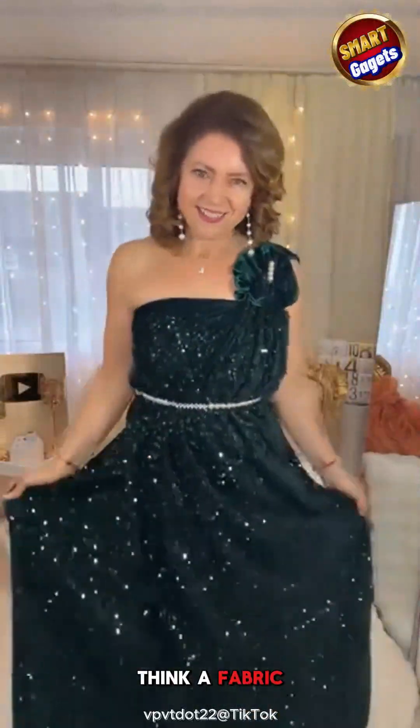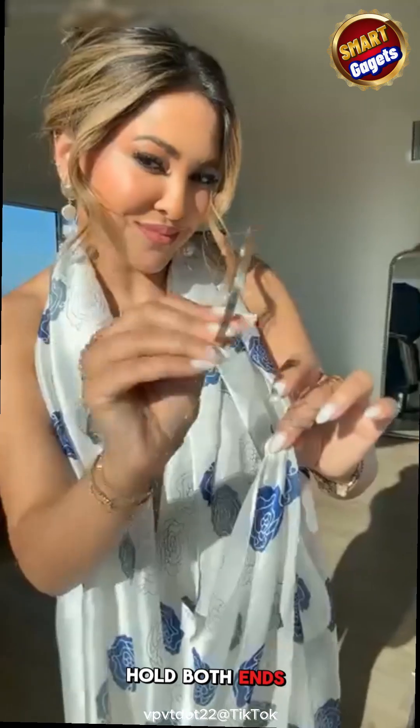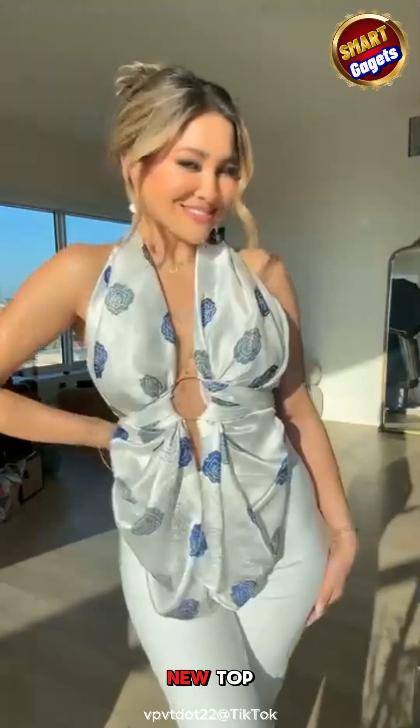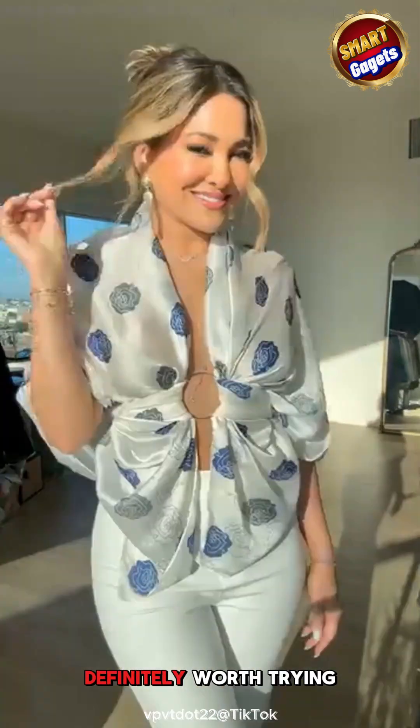What do you think? A fabric turned into a stunning dress. Hold both ends of the scarf in front and thread them through a gold ring. Pull the ends back and tie them. Just like that, you have a new top. Gently pull the scarf down over both shoulders to form sleeves. Definitely worth trying.